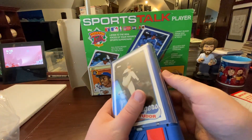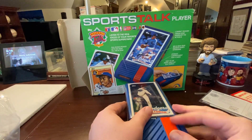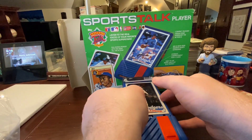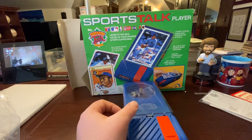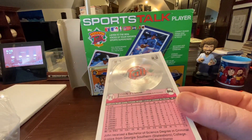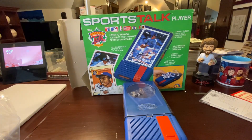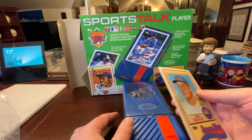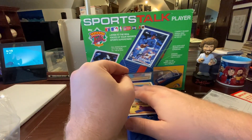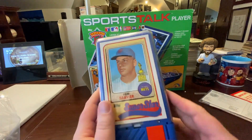I wanted to play the whole thing so you could get an idea of how long it takes to get through a whole episode — they're actually decently long, I was very surprised. So that was John Tudor — one of the regular cards, basically just an interview. You can see the record right there on the back; that's what it played, and that's on every single card. I'm going to pop in another one — this is a guy who recently passed away, a Hall of Famer and legend: Tom Seaver. Let's see what Tom has to say.